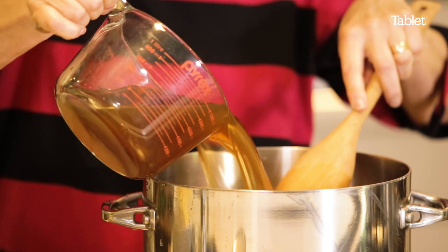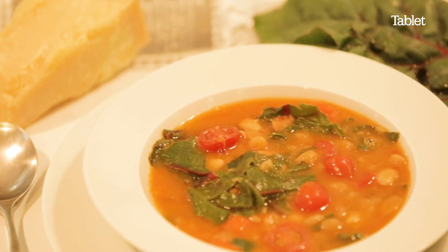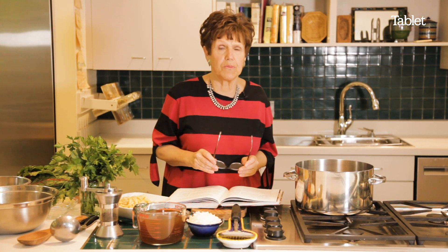Today we're going to make a very simple bean soup — really delicious, flavorful, and healthy. It's not too busy, and it's perfect for the fall. It's also a soup that was made for laundry days in all kinds of Jewish and non-Jewish cultures.